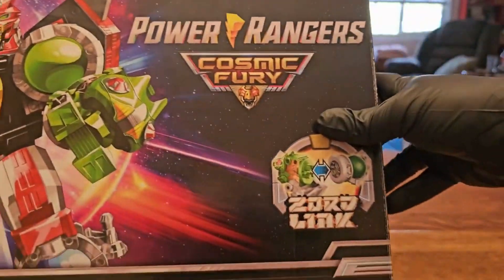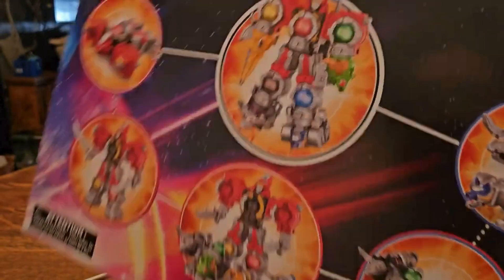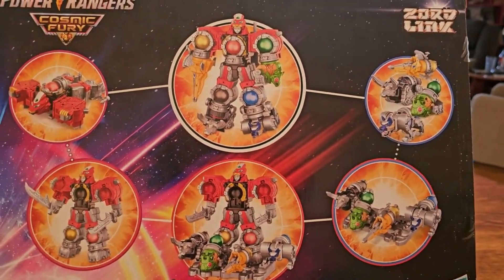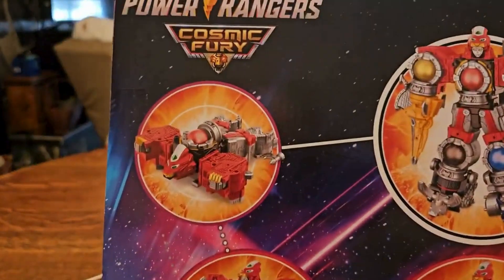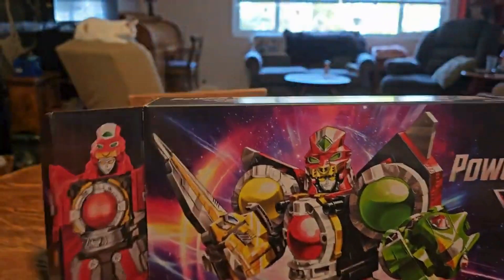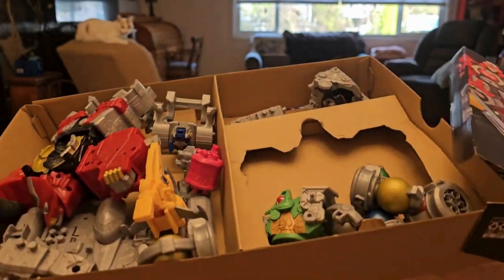Hasbro is known for actually having pretty good packaging, though I'd still prefer windowed boxes always. I know they're trying to bring that back. You can see all the modes displayed on the box here — very nice.